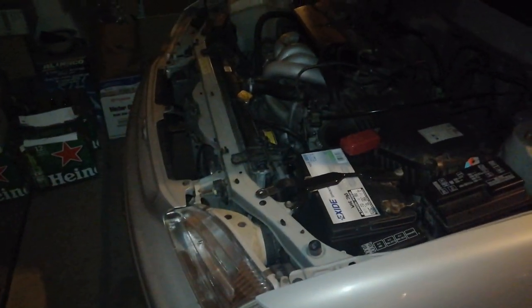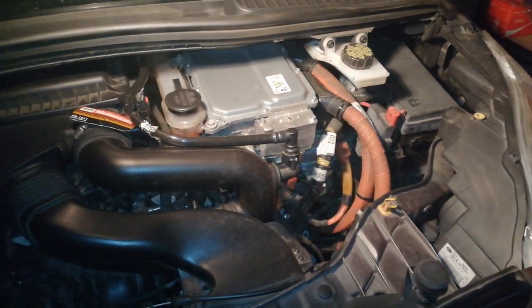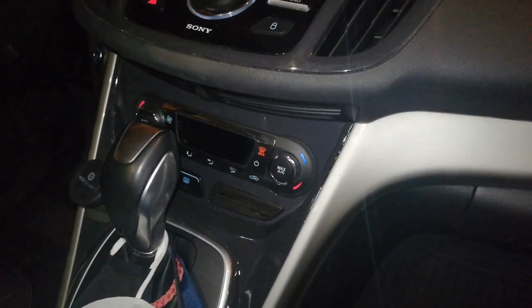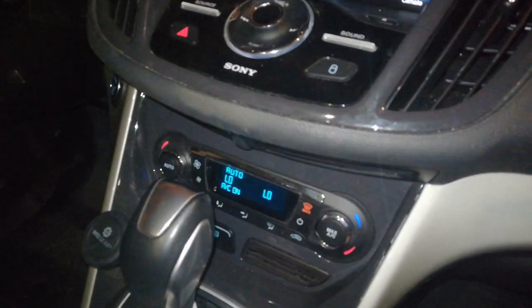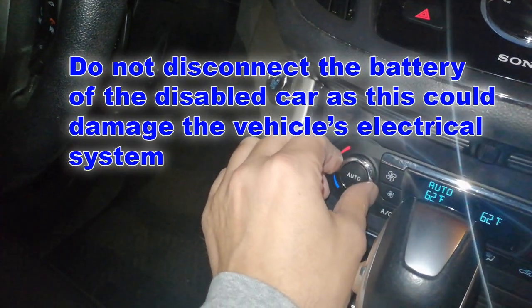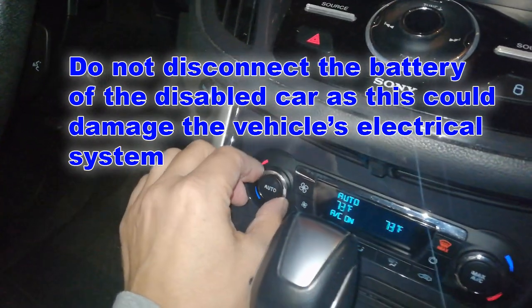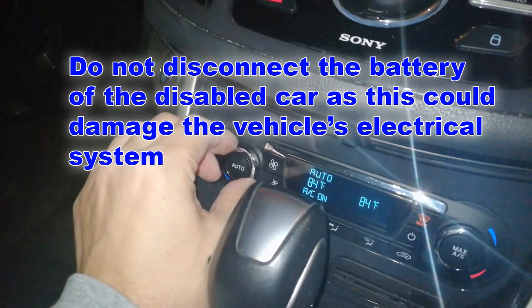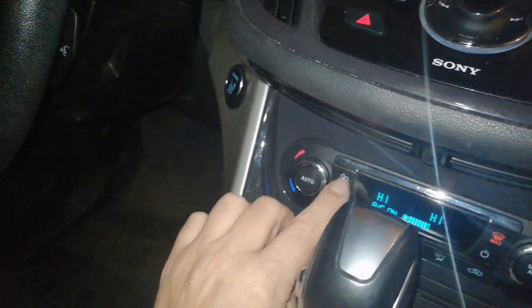Park the booster vehicle close to the hood of the disabled car, making sure the two vehicles do not touch. Turn the heater fan on in both vehicles to protect from any electrical surges. Turn all other accessories off.